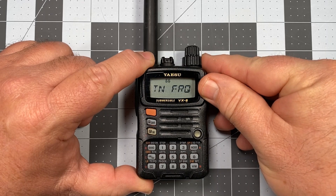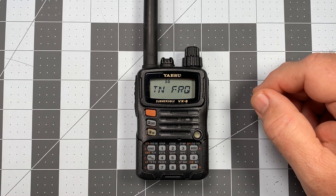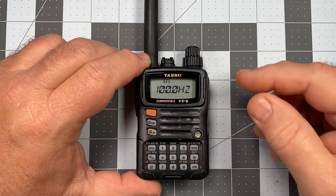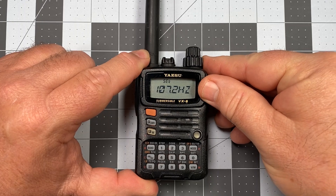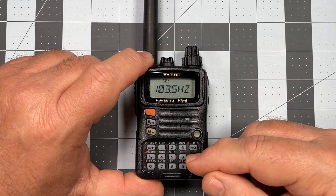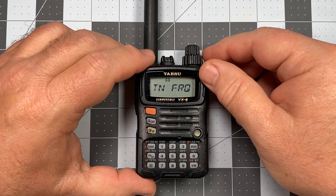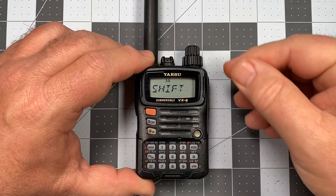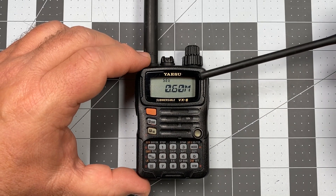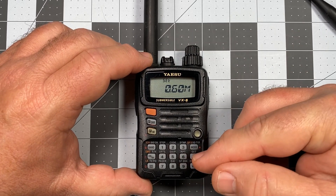Now we go to tone frequency, item number 66. This is where we select the CTCSS tone applied to the transmit and receive frequencies. I'm looking for 103.5 — there it is. We have the full gamut of CTCSS tones in here. Press set to save that. Now let's also check shift to verify everything is correct — the amount of shift applied is 0.6 megahertz, which is exactly what we want. So we've verified all those settings and everything should be good to go.